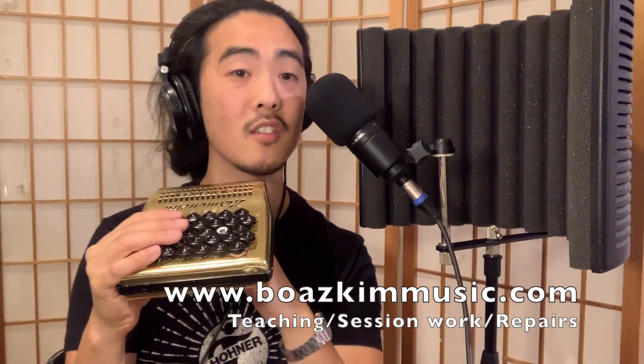Hello, Hohner Harmonetta players of the world. I have a really exciting discovery to share with you all. This is going to allow you to amplify and record your Harmonetta with a crystal clear sound, so you get a nice even tone from the top and the bottom of the instrument.